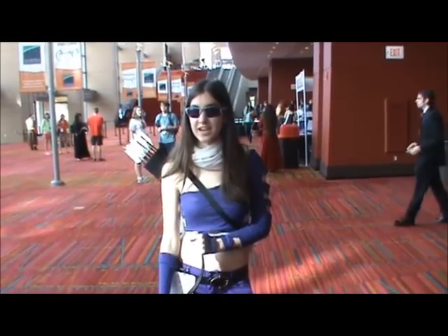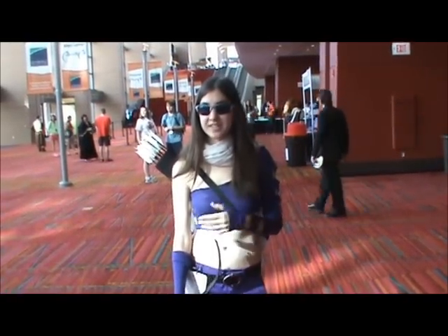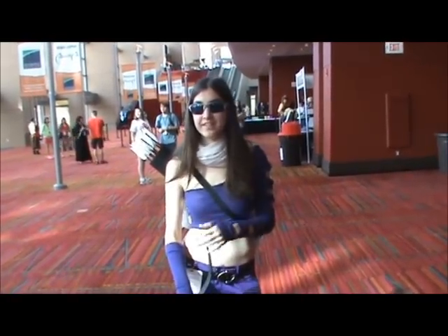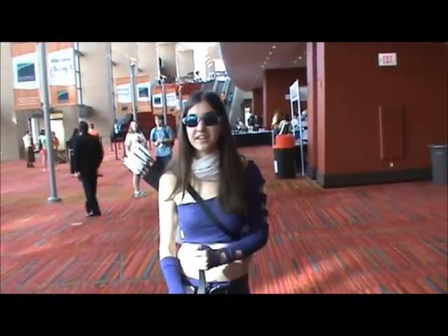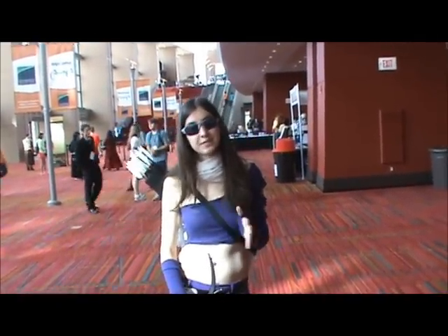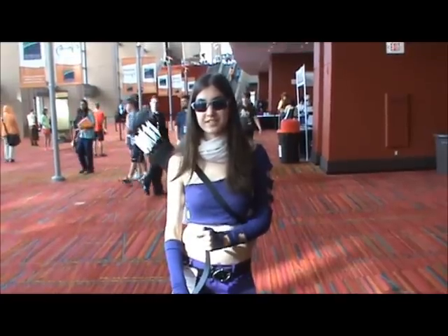That's kind of what Young Avengers is — they're not all exact matches. Kate fights with a whole bunch of different weapons while Hawkeye is just an archer. They're similar but all different. It's a really good comic series.